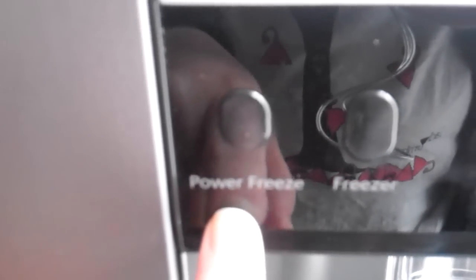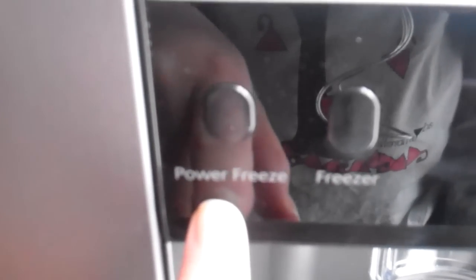It also has a power freeze feature, which is brilliant. If you're a mum like me and you're always doing a big weekly shop, it will cool everything down very quickly. So if you are putting warmer food into a cooling environment, it cools everything down quicker so you're not making the cold food already inside warmer, which is a really good feature.